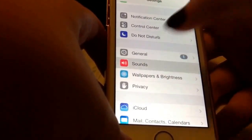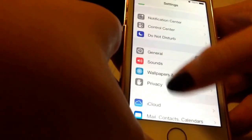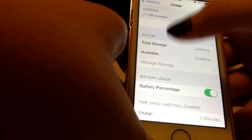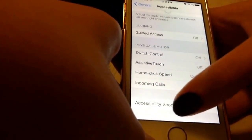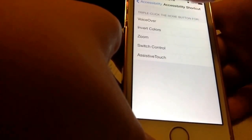What you're going to want to do is go to your Settings, and go to General, then go to Accessibility — well, if I can click it. And then you're going to want to scroll to the bottom, and then do Accessibility Shortcut, and then choose Invert Colors.